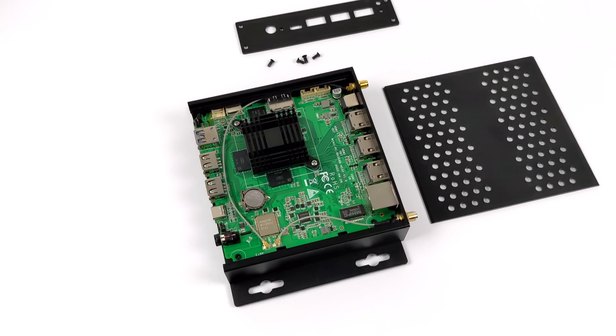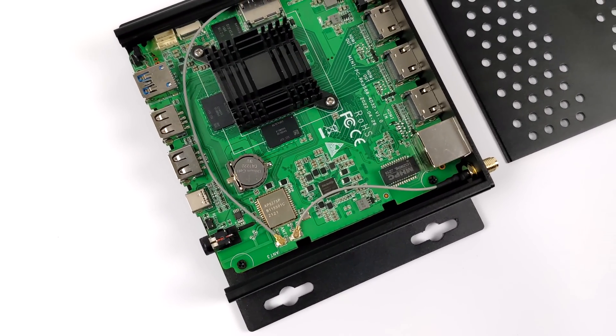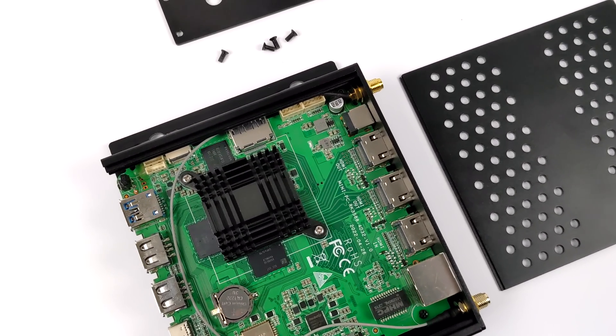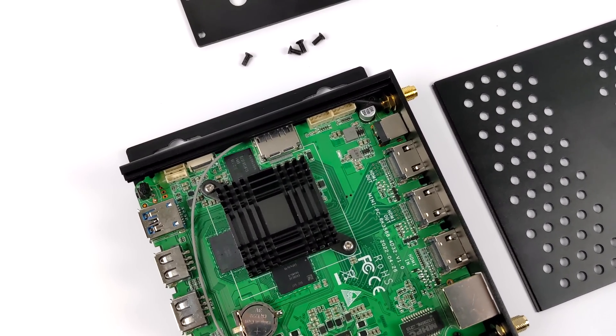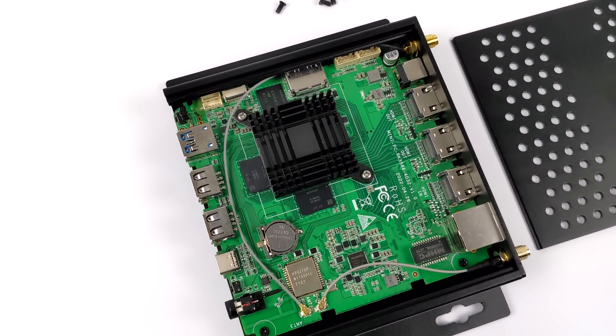Taking a look at the internals, we've got a passively cooled CPU with a nice little heat sink, a real-time clock battery pre-installed, Wi-Fi 6, and Bluetooth 5.0. Unfortunately they did remove the M.2 drive slot. It does look like they would have had room for it, which is a little unfortunate, but they had to cut costs somewhere.